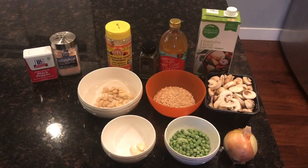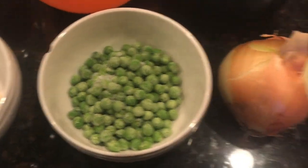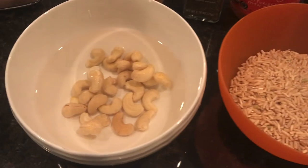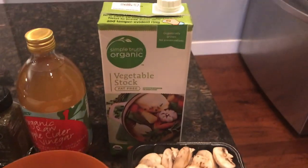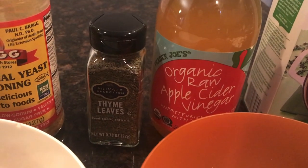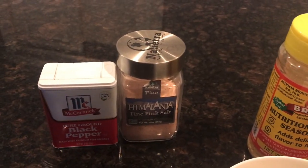Alright, here are the ingredients you're going to need: two cloves of garlic, a cup of frozen peas, an onion, eight ounces of mushrooms, a cup of rice, a quarter cup of cashews soaked in a cup of water, six cups of vegetable broth, a teaspoon of apple cider vinegar, a teaspoon of dried thyme, a tablespoon of nutritional yeast, and optional sea salt and pepper.